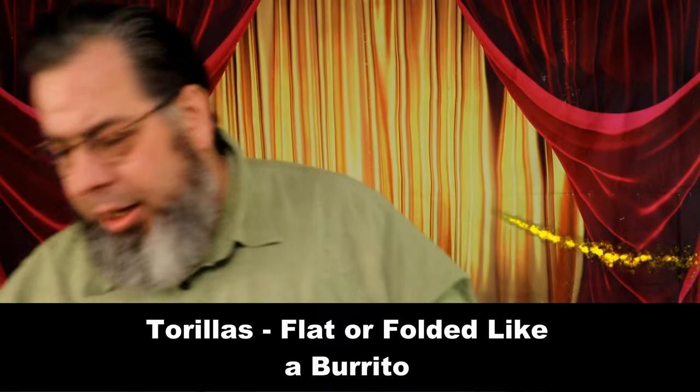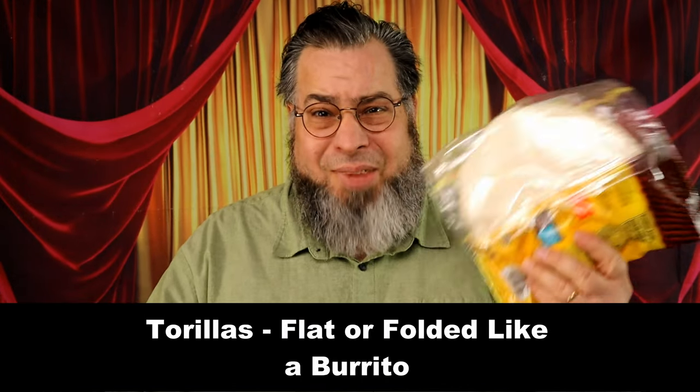Another option is tortillas. You can either use them as a pizza base and bake it or put it in the toaster oven, or you can make it a pizza pocket and fold it like a little pizza burrito. So those are options that you have.